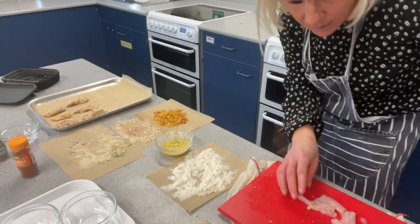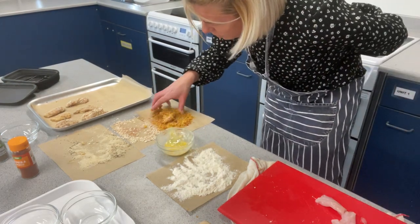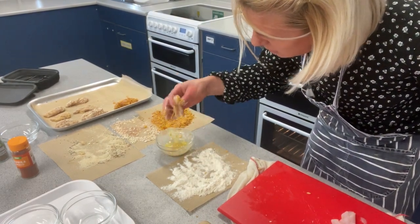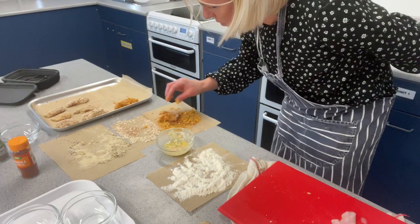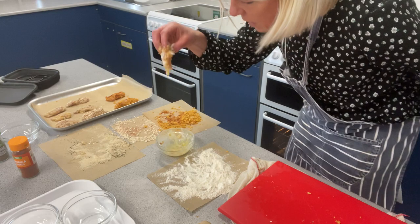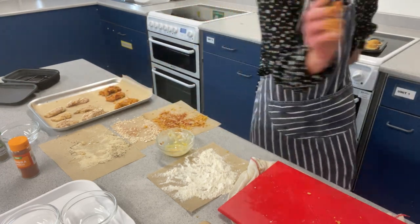Hand behind my back. Last three bits of chicken — into the flour, into the egg, and then we go into the cornflakes, making sure it's nicely evenly coated, and onto the tray. Flour, egg, onto the tray. Last piece of chicken: coated in the flour, egg, and then cover in cornflakes all over. Into the tray. Now rinse my hands.